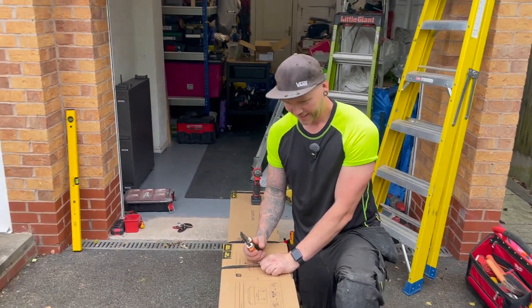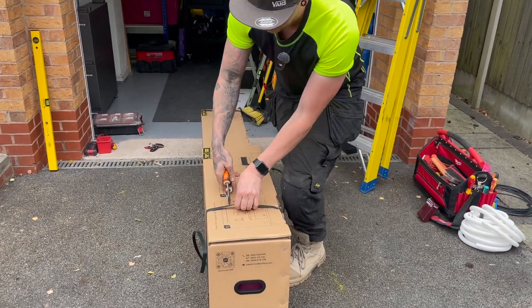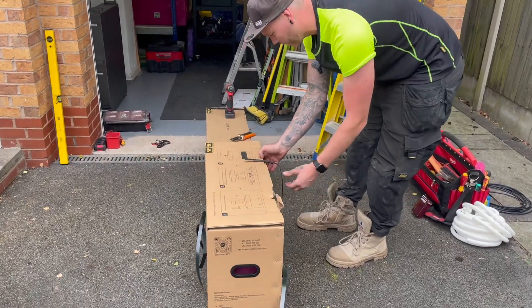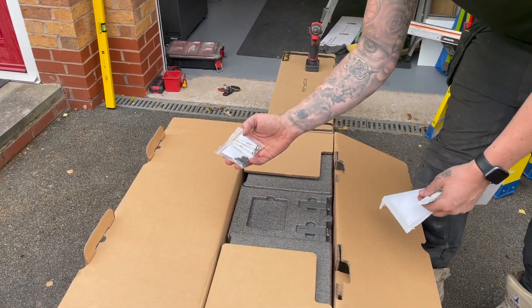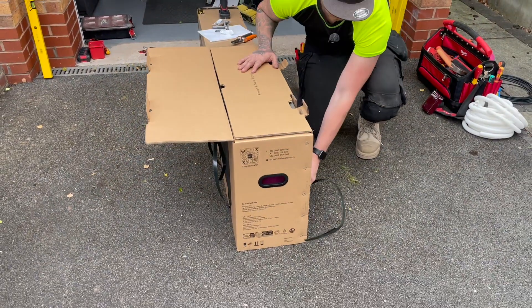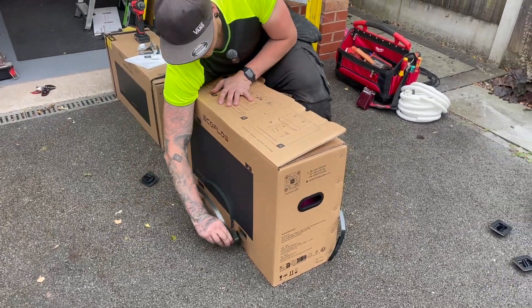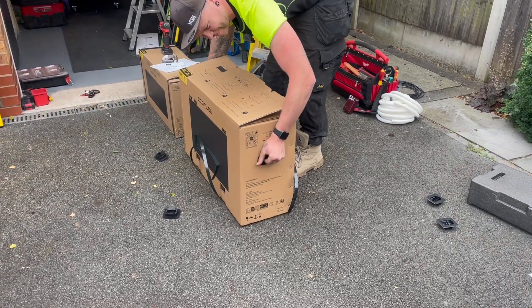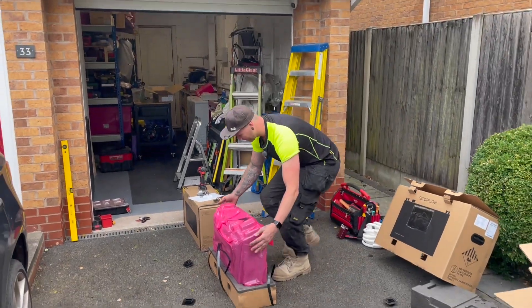Nick's got a big smiley face — we've got two batteries on already, and that took us just under 20 minutes. Nick's going to show us how to open the next one. Basically, to get the brackets out you open the top, and there are your eight screws and the brackets that go on top of the battery. Then you pinch those clips in on the side and just lift the battery off.